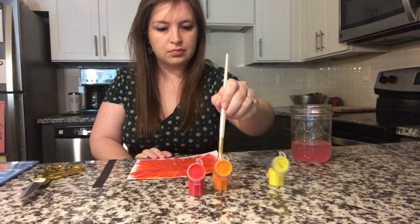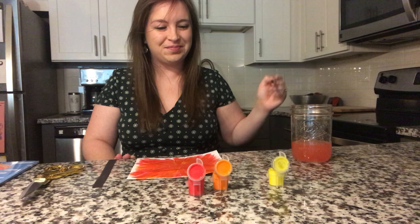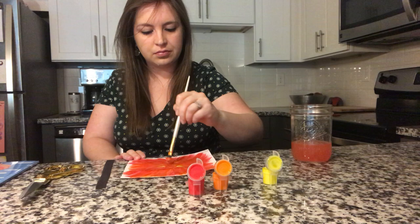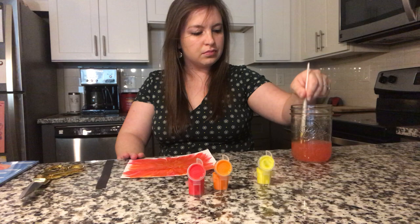Next, let's rinse our brush and let's use a little bit of yellow. Paint away from you. Let's rinse our brush and put it down.